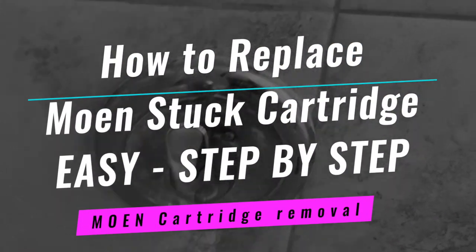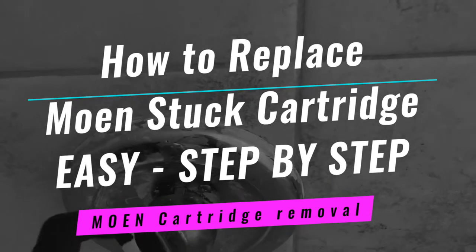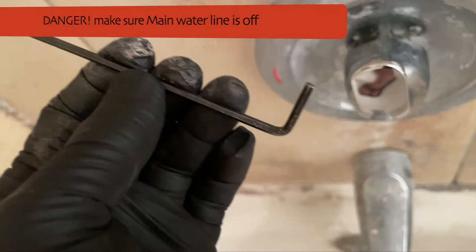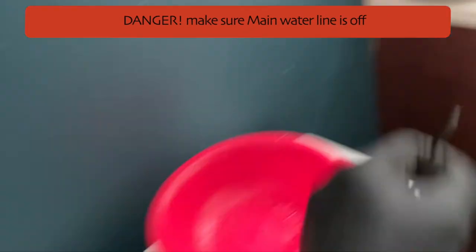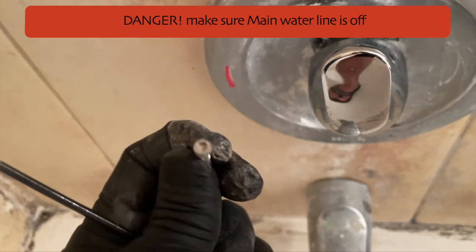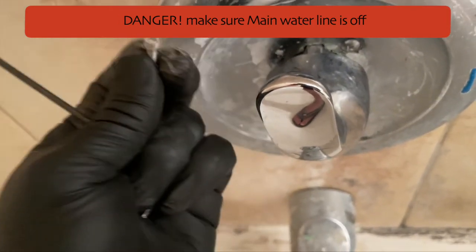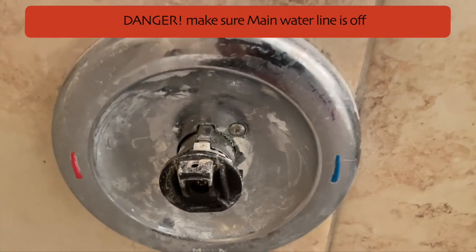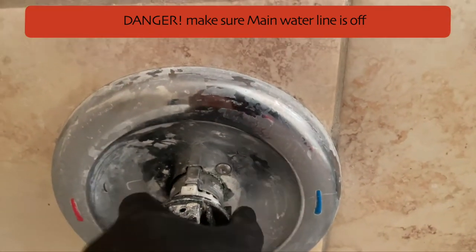Hi guys, so in today's video I'm going to be showing you how you can replace the cartridge for a Moen shower. What you need first is an Allen key to remove that top piece. Here we're going to remove this — I already have it removed — but this is the Allen key screw, and once you remove it, it just lifts off.